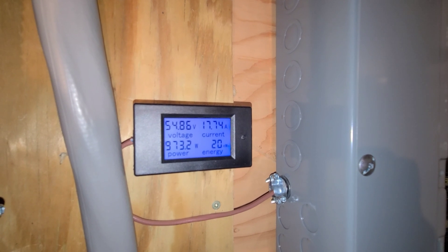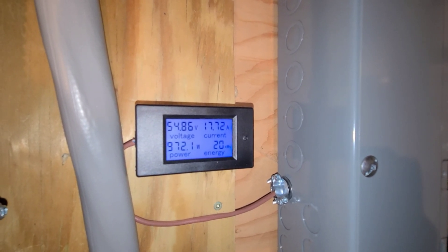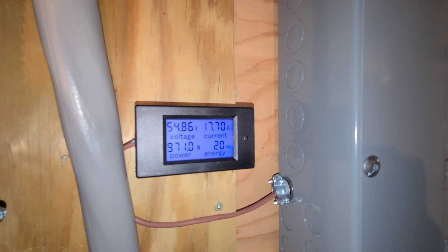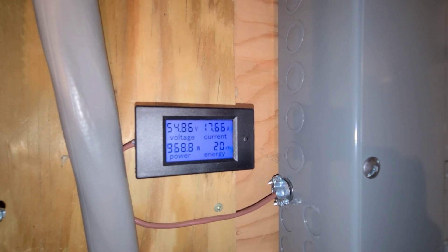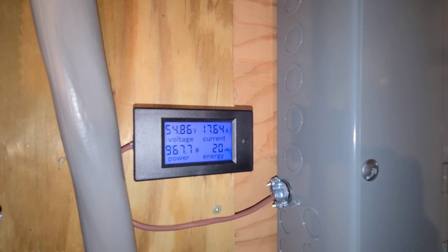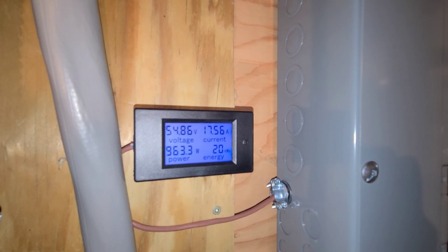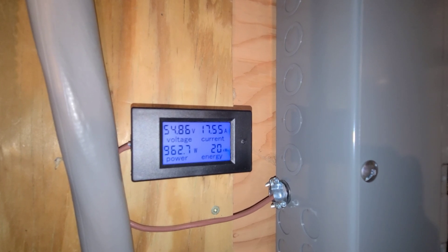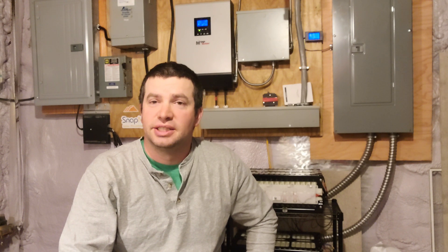I've been running a load test on all of the battery modules combined here for the last day and a half. So far I've gotten just over 20 kilowatt hours. We're at 54.86 volts and I have the low voltage cutoff set at 51. I did find with one of the Volvo modules that it cut out at 50.8 and one of the cells was a little bit weaker than the rest. So I've set it at 51 and that should be plenty for my needs. I'm hoping to get about 25 kilowatt hours out of this combined pack. Thank you guys for coming to check out my channel. If you have any questions, just ask them below and I'll answer them as best I can. And stay safe out there.